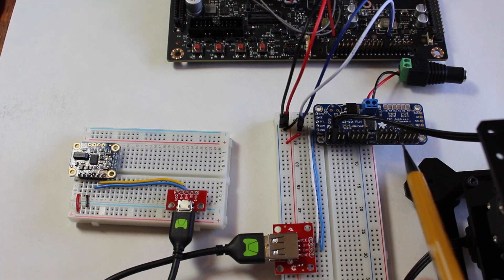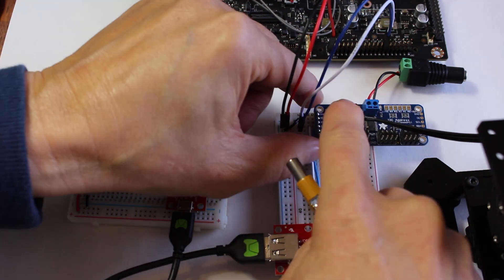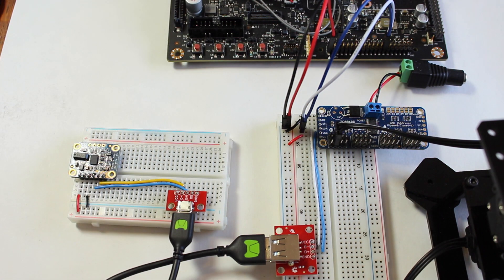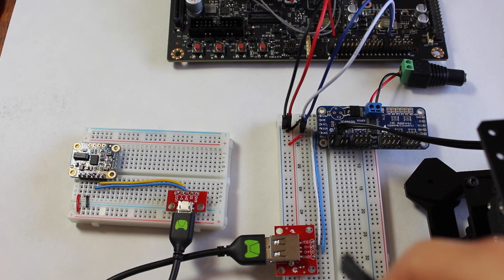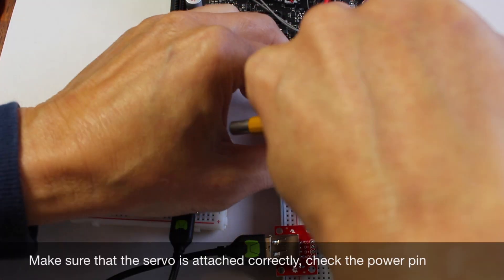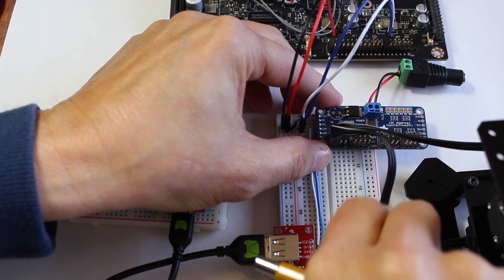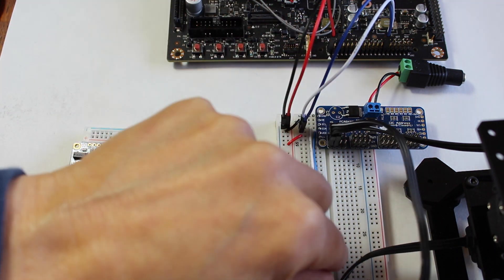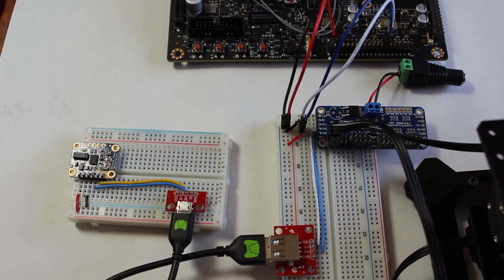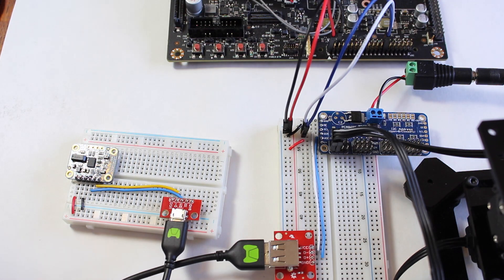These servos are connected to the PWM board. On the second pin here we have the top servo, and the bottom servo is on the first pin. The servo is run off of 6 volts, so we plug that into an adapter to give us a little extra juice to drive the servo.